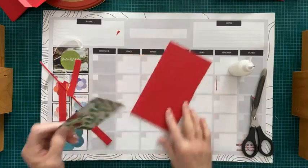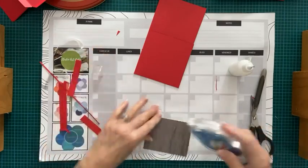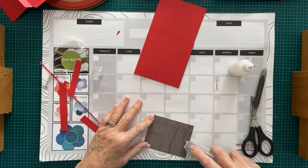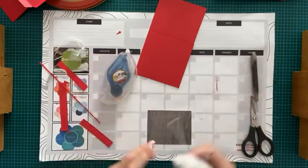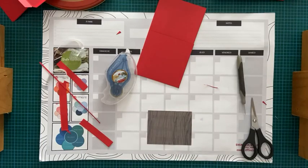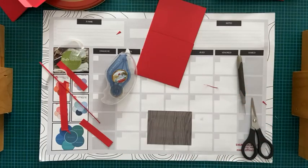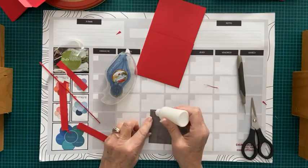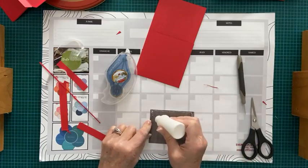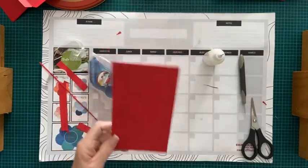Je vais y aller avec ma colle en bouteille. Le Seal Plus colle très bien et je n'ai pas de difficulté à manipuler l'appareil. Puis ma bouteille est bouchée, alors je vais prendre une petite aiguille pour déboucher ma bouteille et je vais la remettre tout de suite après pour ne pas perdre mon aiguille. On y va — je fais le même exercice, je contourne de fines lignes de colle. Ça permet de faire glisser l'adhésif double face si on n'est pas bien aligné.